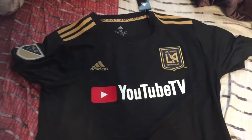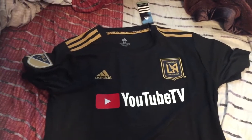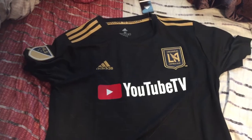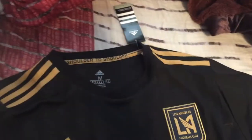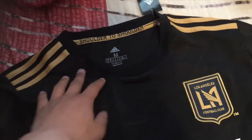So this is the jersey I just unboxed. It looks like a very nice kit. The only thing I really hate about this kit is obviously the YouTube TV sponsor logo — I really think it has ruined how beautiful this kit is. As with most MLS kits, there's the MLS logo on both sides, and then you've got this motto that says 'shoulder to shoulder,' which I'm assuming is the LAFC motto. I also love the stripes up top.